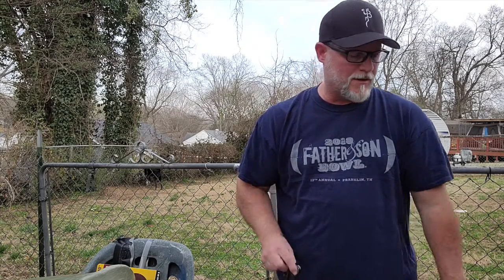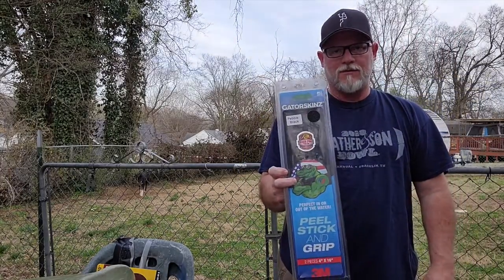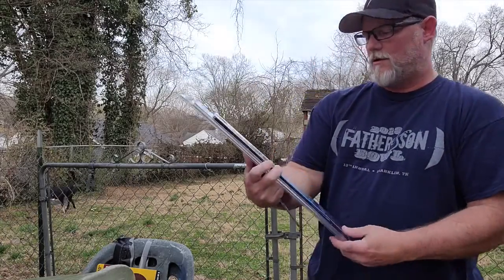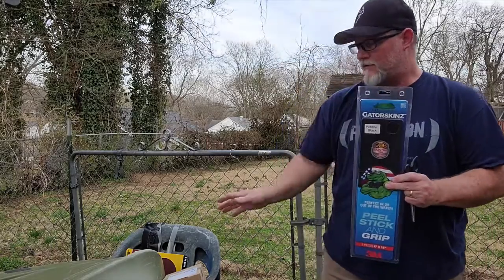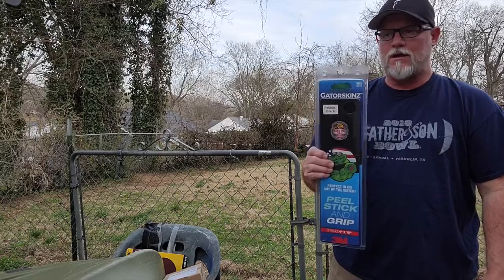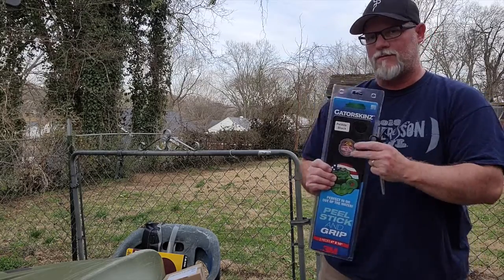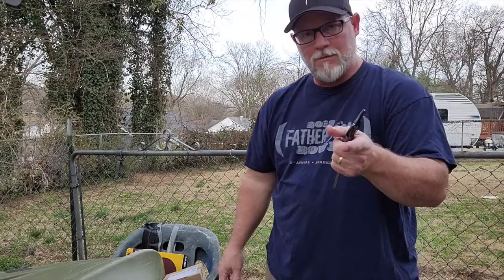I'm going to try to put some keel guards on the kayak. I picked up these Gator Skins — they're a peel-and-stick grip. I'm going to try to put them on the front and the back and see how that does. If they work out well, I may expand and put some more further down on the kayak.